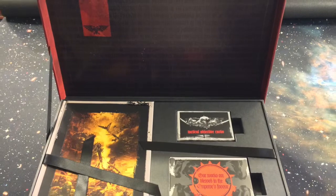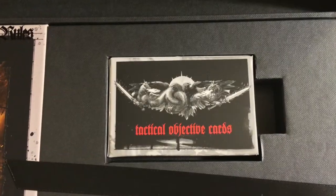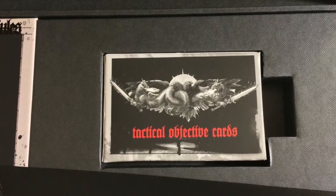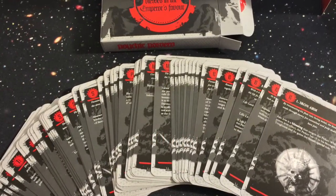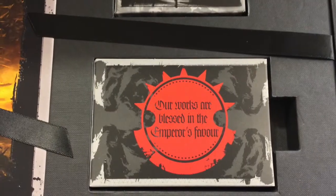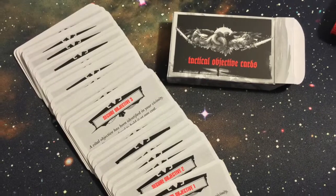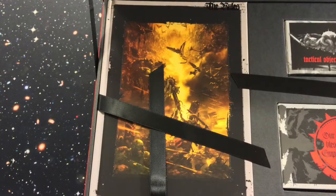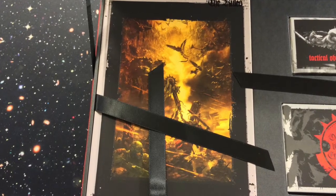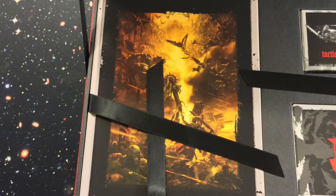To start off, at the top of the box, you've got the rules and the two sets of cards — the Tactical Objective cards and the Psyker cards. These are actually different than the ones you can buy from the Games Workshop website or the stores or what have you, so they're actually pretty cool. They're just a little sop to the Collector's Edition guys. The rulebook is very nice because it's in a smaller format than the rest of the books, so it's a heck of a lot easier to carry around with you.